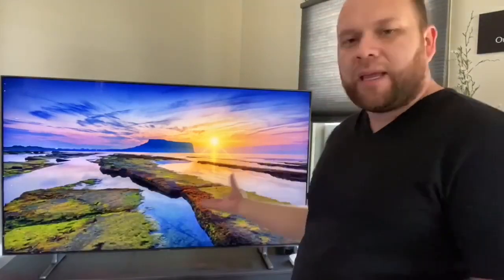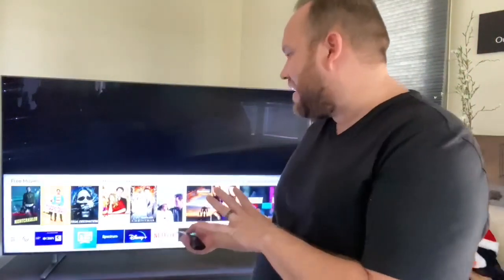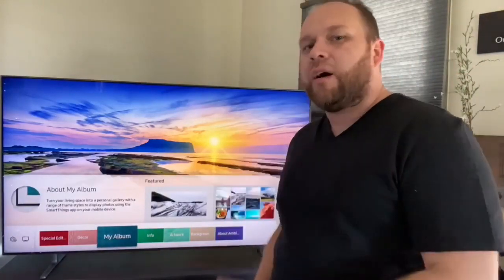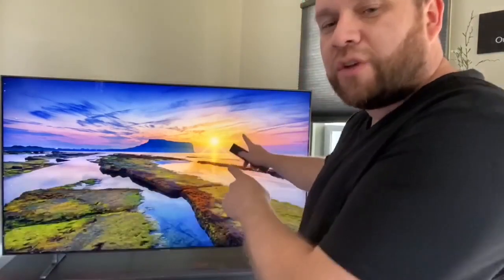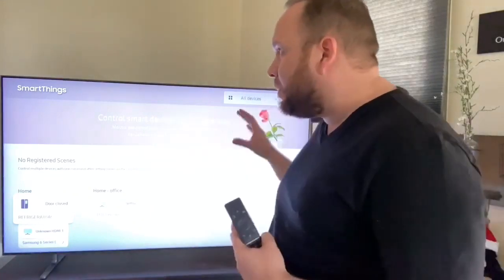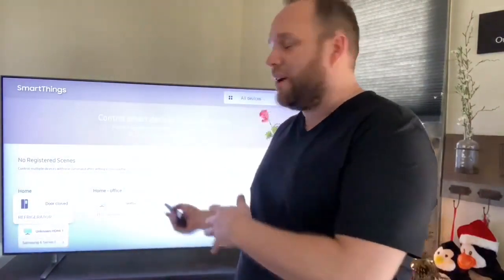As I mentioned, it's got its ambient mode with all these different screensaver options. Going to the ambient mode screen now — along the bottom it's got features like My Album, so you can upload your own pictures to the Samsung platform and have them displayed. It's also got artwork and different contemporary art options. And if you are in the SmartThings platform with Samsung, it's built right into this TV so you can control other devices in that SmartThings hub.